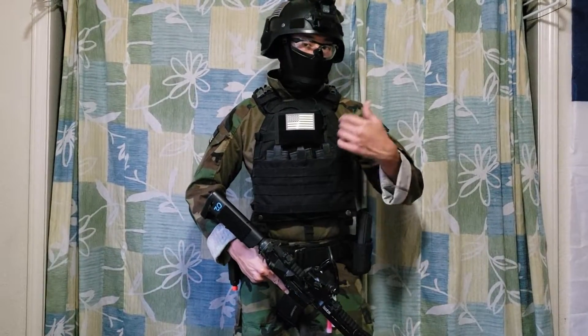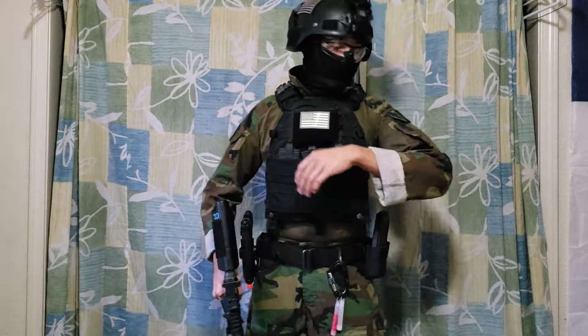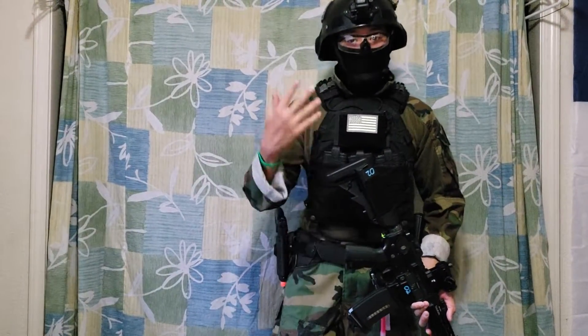Hey guys, I'm doing my newest video for my loadout. This is an M81 combat set made by FFI. Let's get started.